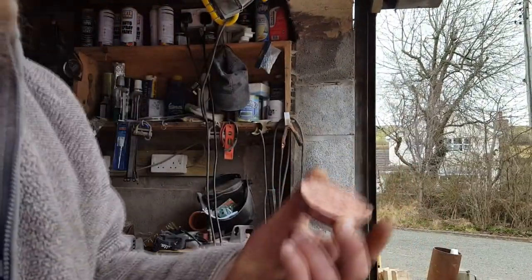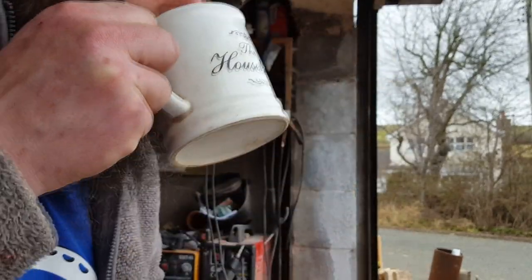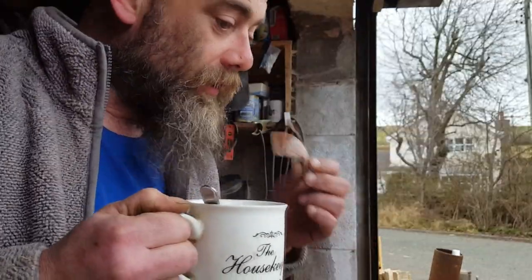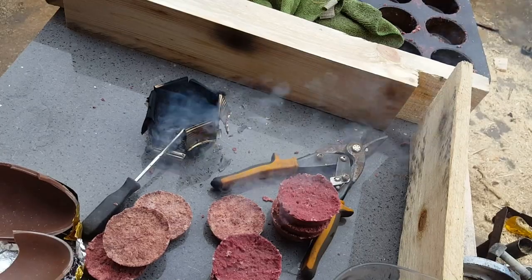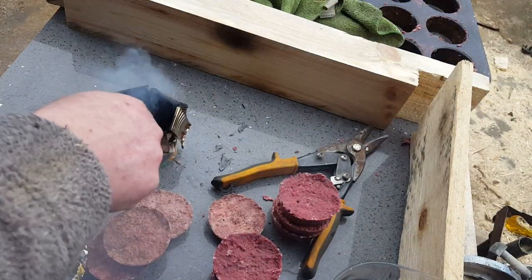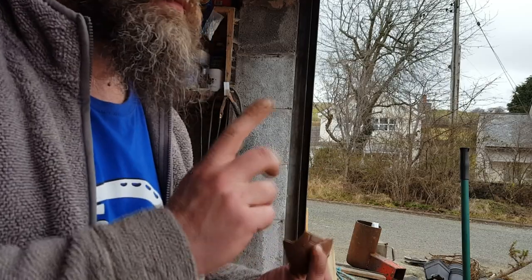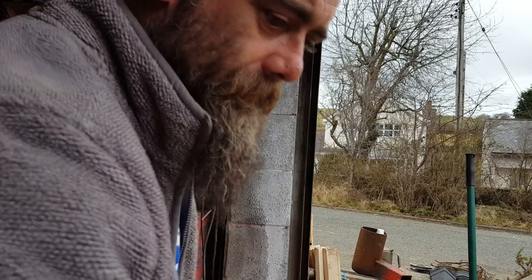There you go — biscuit cake, cup of coffee. That's as hot as it came out of the kettle and it's just gone out. That's a good project — it uses up your spare wax, it uses up your waste sawdust, and I'll be taking some of them camping with me, definitely.